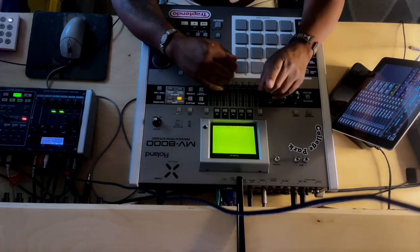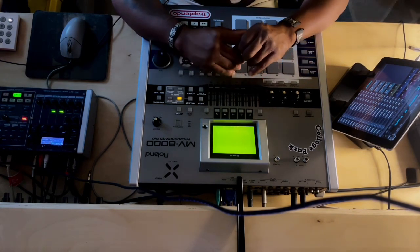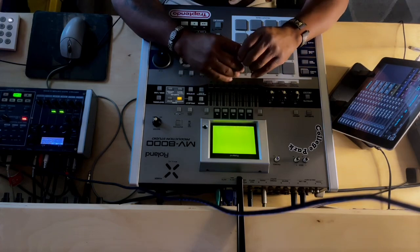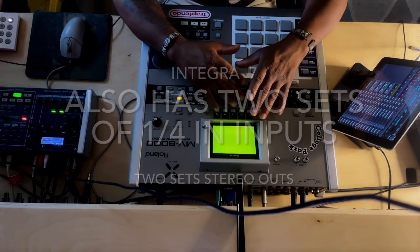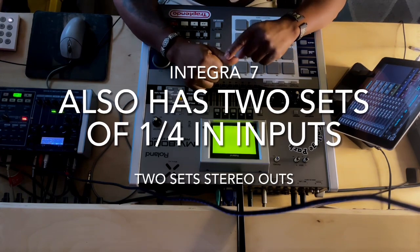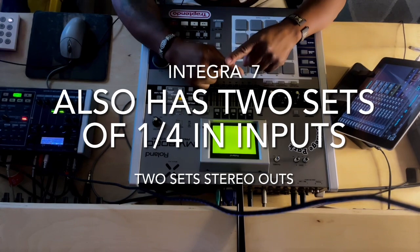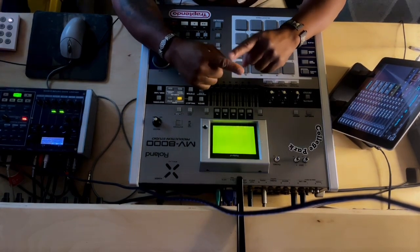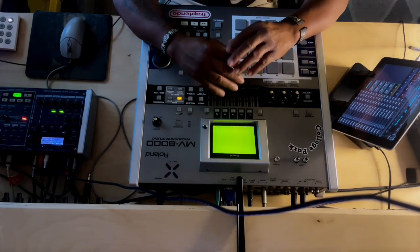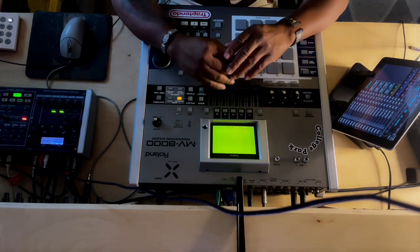If you're new and you just got your MV and you don't have another keyboard, go get the Integra 7. The Integra 7 is going to give you not only a ton of new drum kits — I got my Bully kit back from the 5080, my Rust kit from the 5080 — but also all the SRX boards and the Supernatural Acoustic and Orchestral drum kits that come in the unit as well.